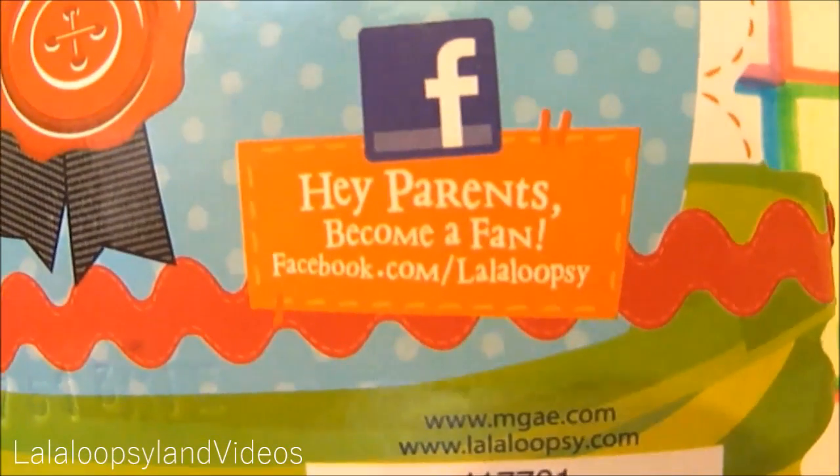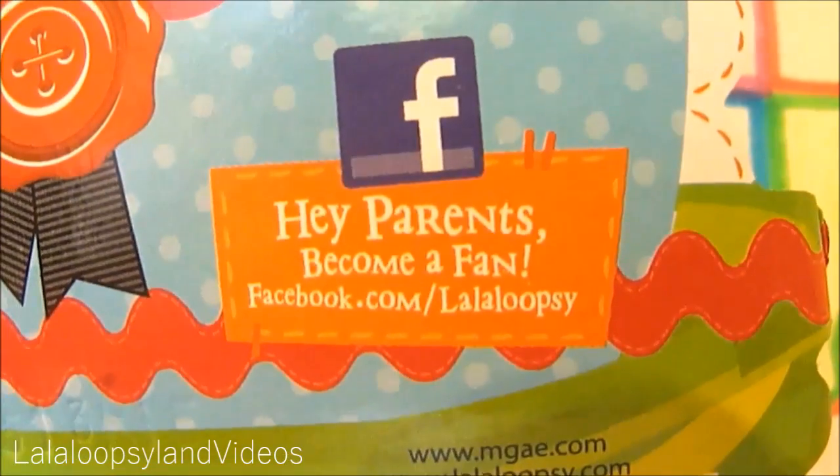Over here it says: hey parents, become a fan at Facebook.com slash mama.